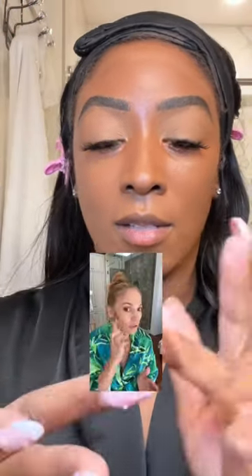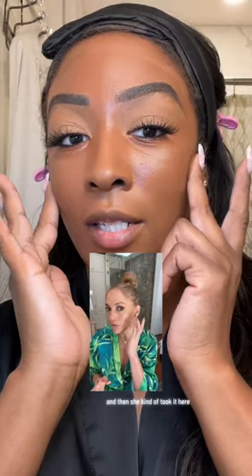I didn't put any powder or anything on my face because I really want this to work. Also the shade needs to be a dark shade, almost a shade like you're going to contour. So J.Lo went and then she kind of took it here. That's not dark enough.